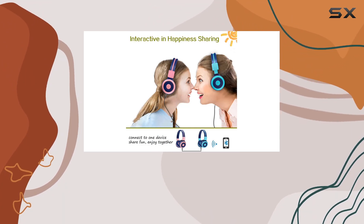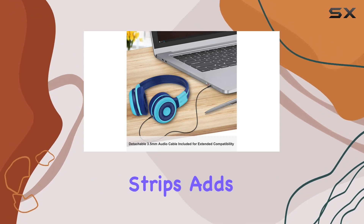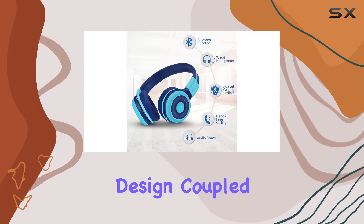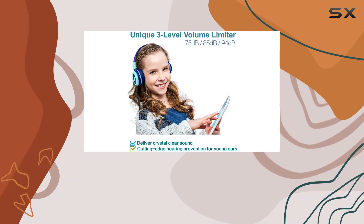Durability is a key highlight. The adjustable headband, reinforced with memory stainless steel strips, adds both flexibility and resilience. The over-ear design, coupled with noise-isolating memory foam earmuffs, ensures a comfortable and immersive listening experience.